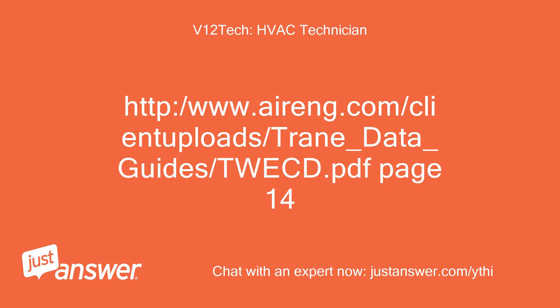Reference: http://www.airing.com/client-upload/train-data-guide/TWEC.pdf, page 14.